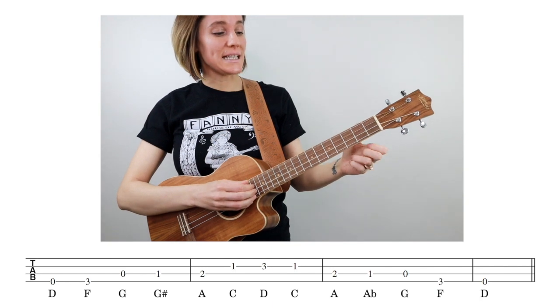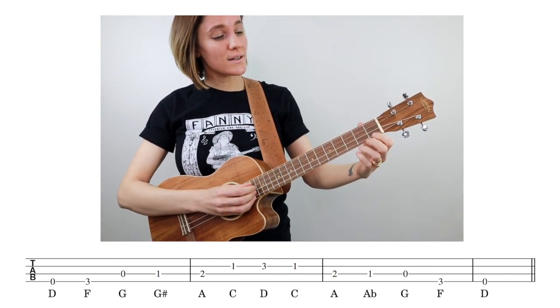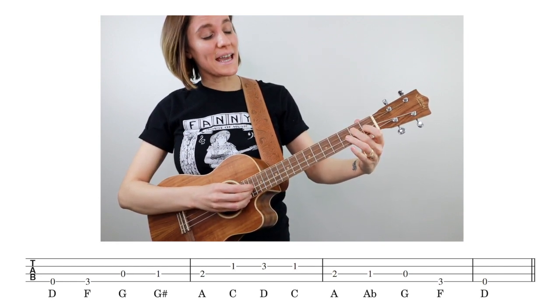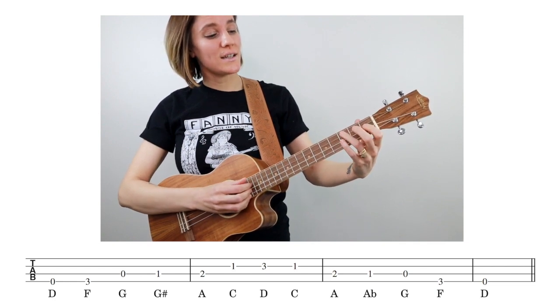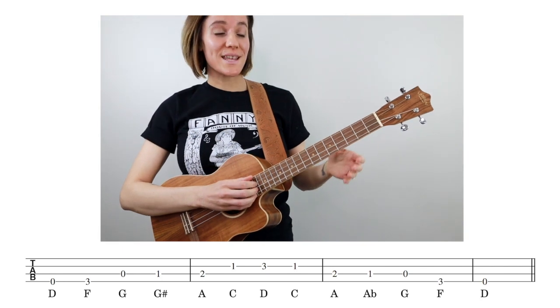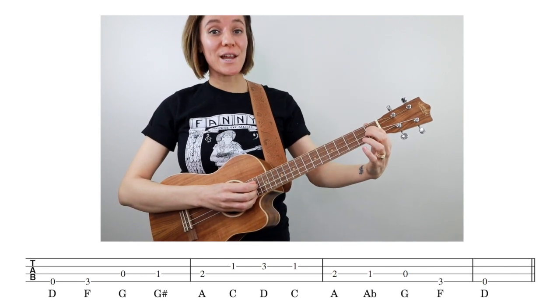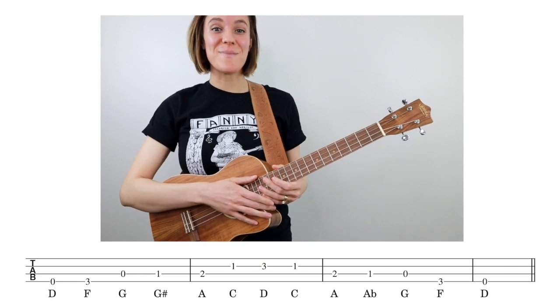So maybe you're an old pro with these chords and the strum pattern is no problem for you — let's go ahead and add a little challenge. We're going to look at our D blues scale and our D major scale so you can try improvising along with the practice track. The notes in our D blues scale are D, F, G, G sharp, A, C, D, C, A, A flat, G, F, D. Notice that the note on the first fret of the G string can be called G sharp or A flat. Practice that a few times and then we'll move on to the D major scale.